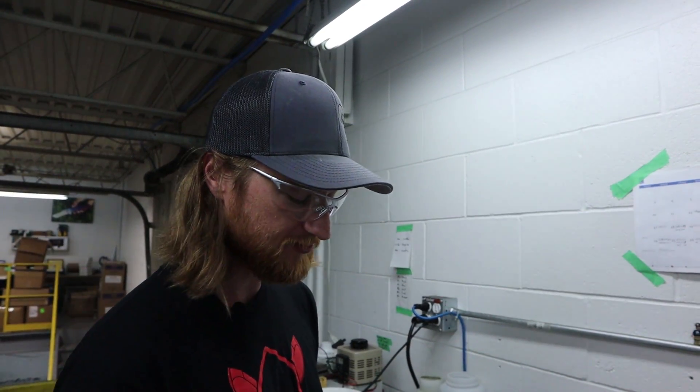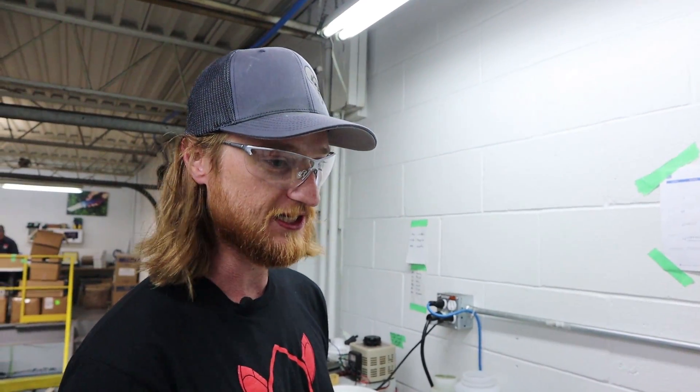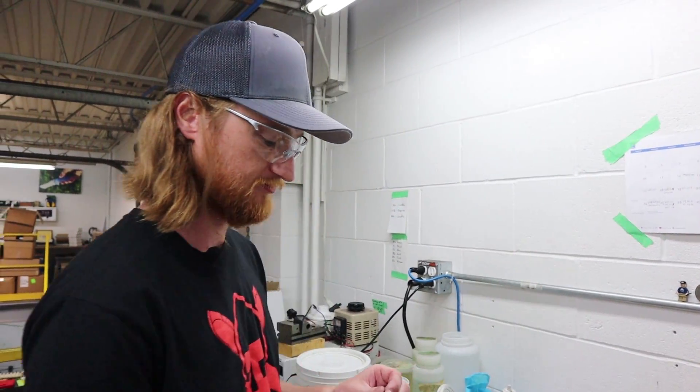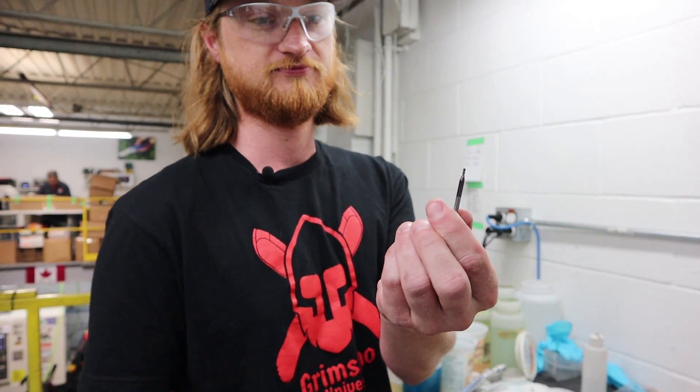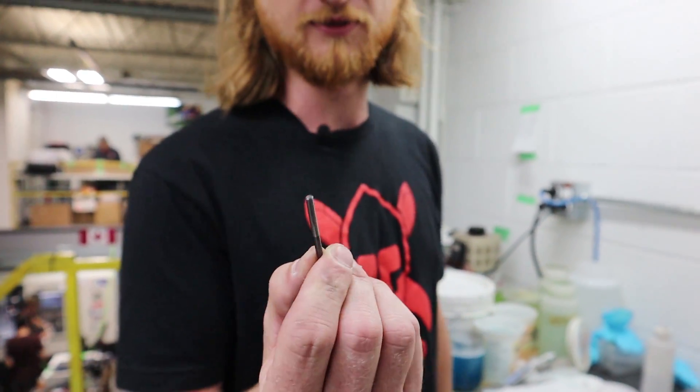Titanium is a little bit soft, so when we do the carbonizing it puts a layer of carbide on top of the lock face, and that strengthens the titanium overall. What I'm talking about is this right here — it's just an end mill made out of carbide, so it's really strong.